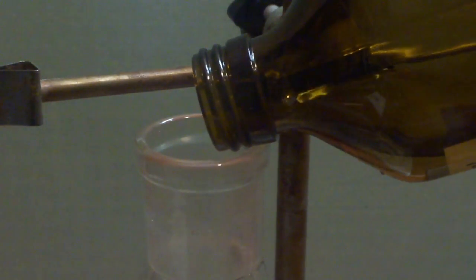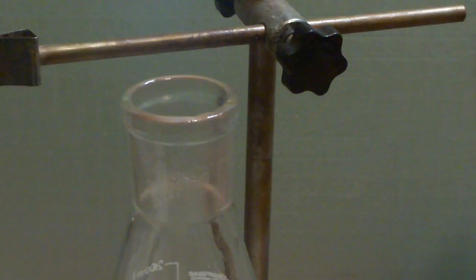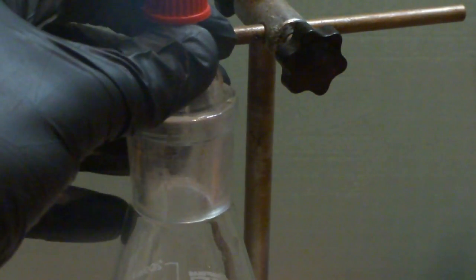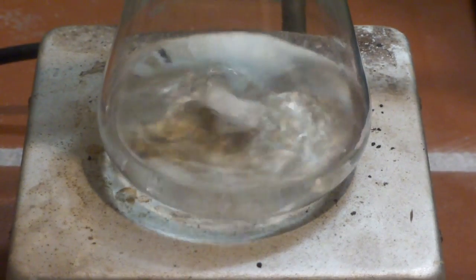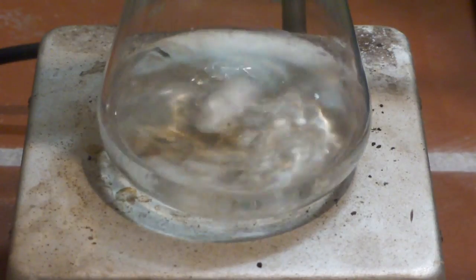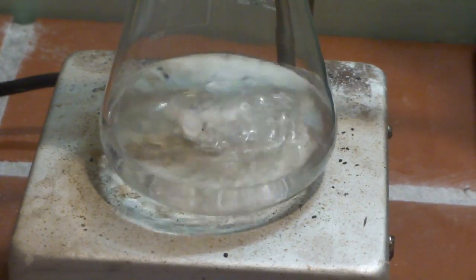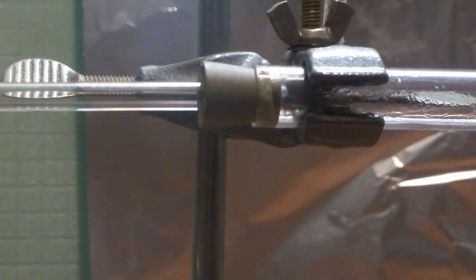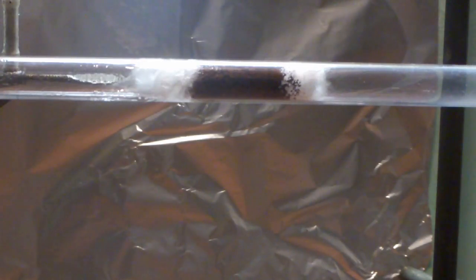Fill the flask with absolute ethanol and turn on the heating and stirring. As the air in the apparatus heats up and the ethanol vaporizes, some air gets pushed out of the apparatus. The gas flow soon increases. We have to wait until ethanol condenses in the combustion tube before we can heat the catalyst in order to avoid an explosion. Soon the ethanol starts to boil and we can see ethanol condensing in the quartz tube. We can now start to heat the copper catalyst.